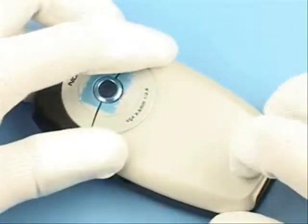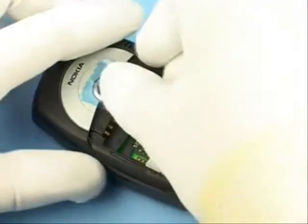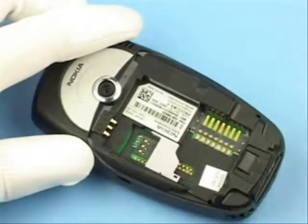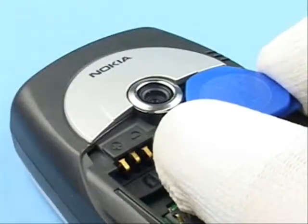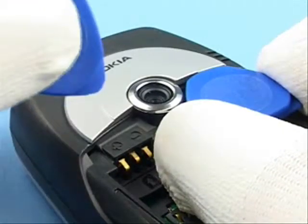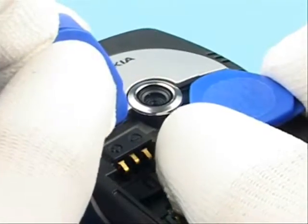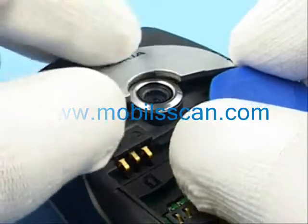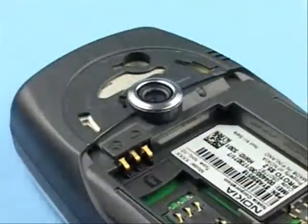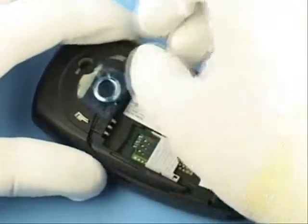Take away the C cover. Remove the camera ornament with SRT-6 only. Use a second one to twist the camera ornament easier. Protect the camera window with a film.